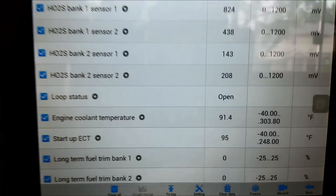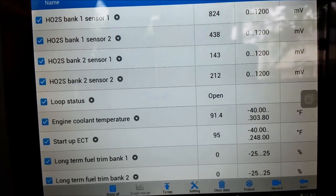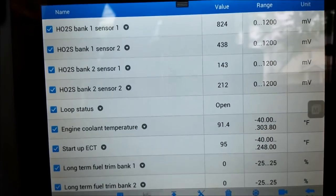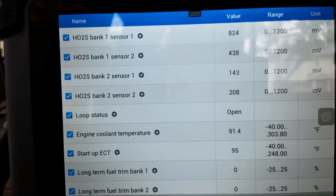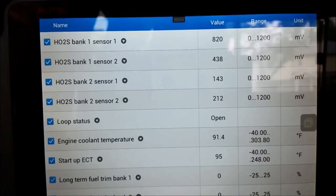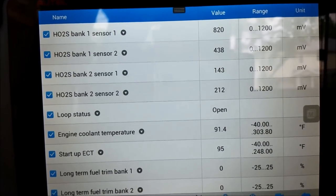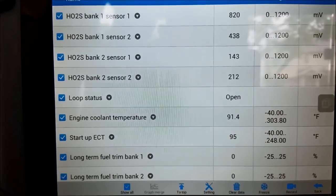I pulled up some engine coolant data while I was at it - maybe we'll get to see something at the same time we're checking out the O2 sensors. I think it's interesting that bank one sensor one is already showing a full rich condition while bank two sensor one is showing a full lean condition. Bank one sensor two - that's the one the P0140 relates to - at 438mV is usually like a neutral centerline number, usually indicated by a disconnected O2 sensor. We'll see if that moves at all. We'll start this thing up - it is an open loop.